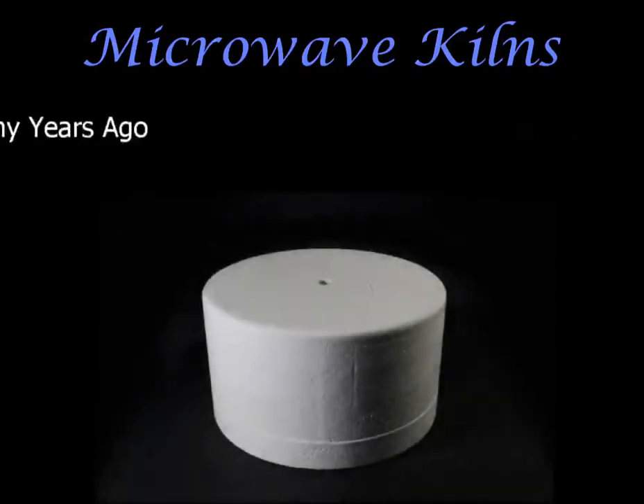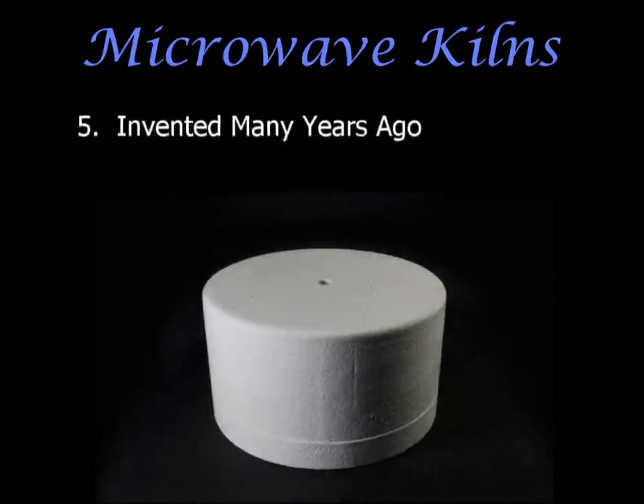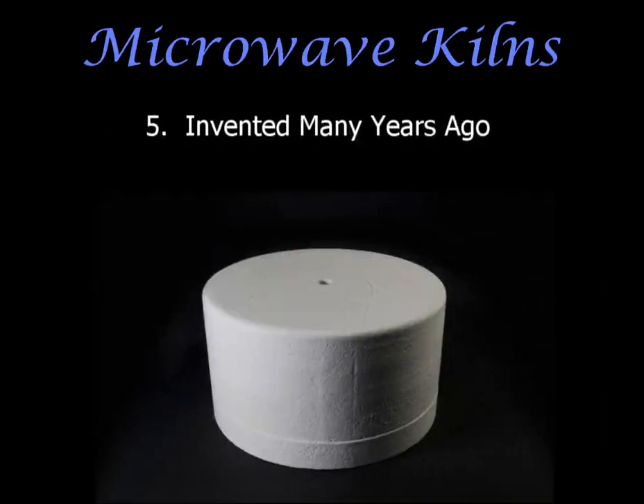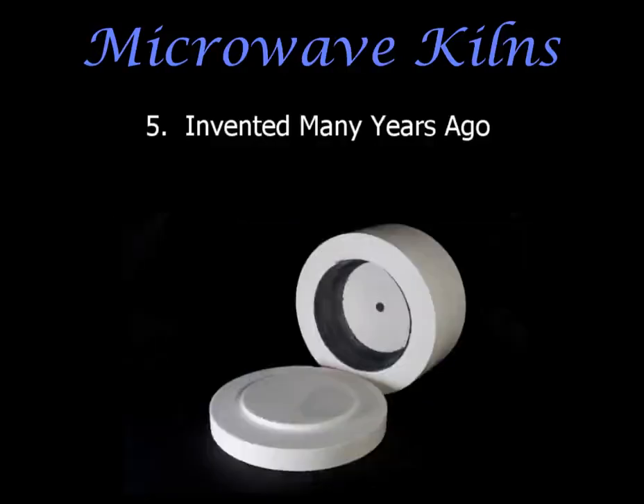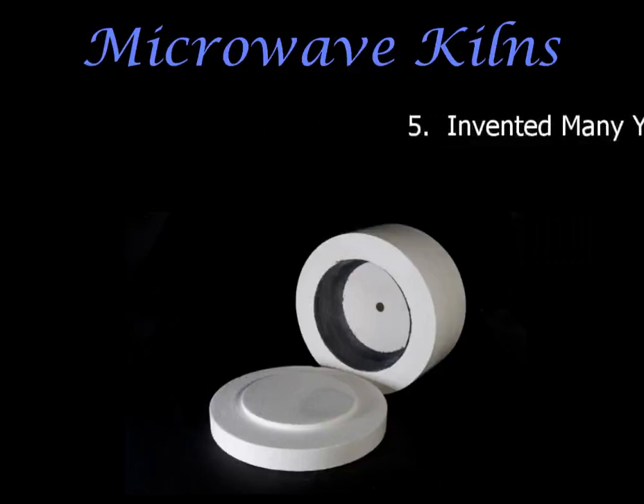You may have only just heard about microwave kilns, and yes they are pretty special, but they are not something new — they've been around for the last 30 years or so. Microwave kilns have been well and truly tried and tested all over the world, and so they are completely safe for you to use, so long as you adhere to good health and safety guidelines.